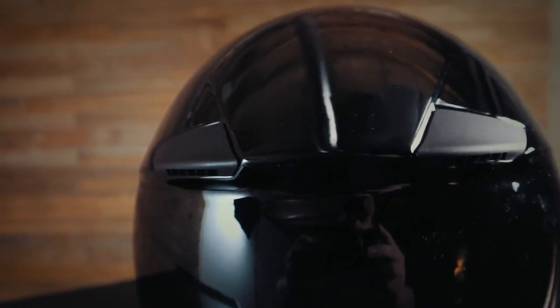The Shoei has three intake vents: two up top, one down by the chin, and two exhaust vents. Another great thing about the RF SR is that it's an intermediate to long oval shape, which is the most common head shape amongst riders.